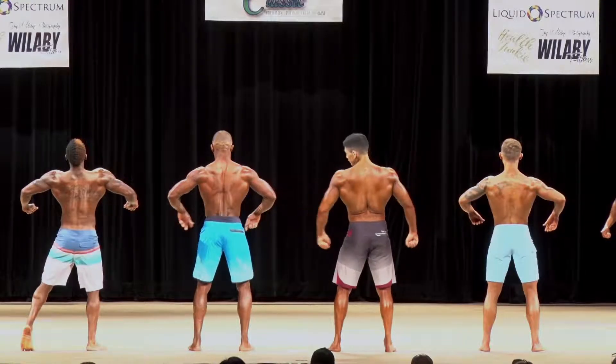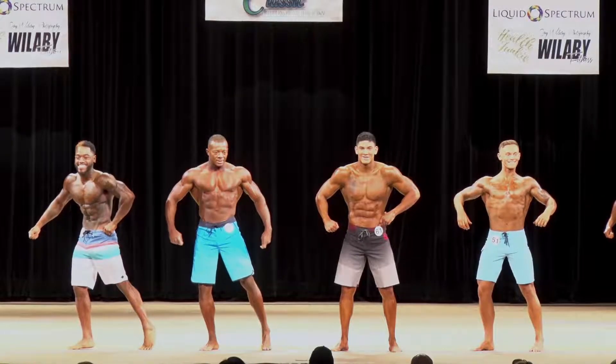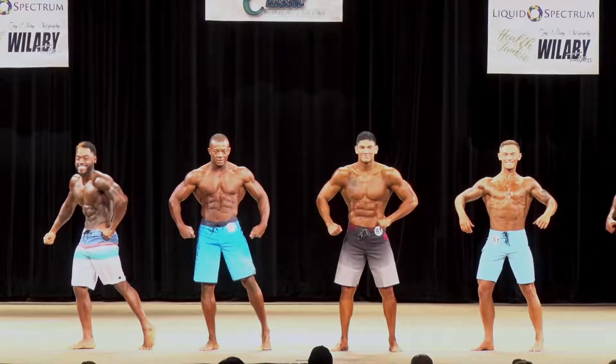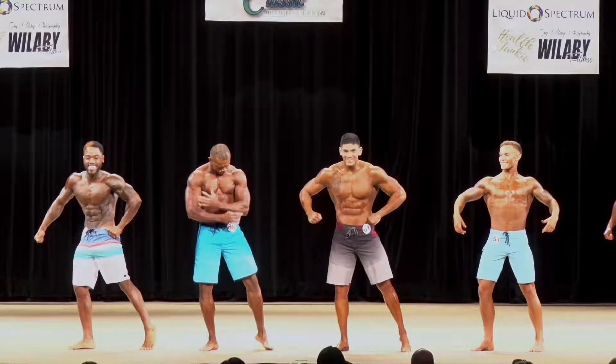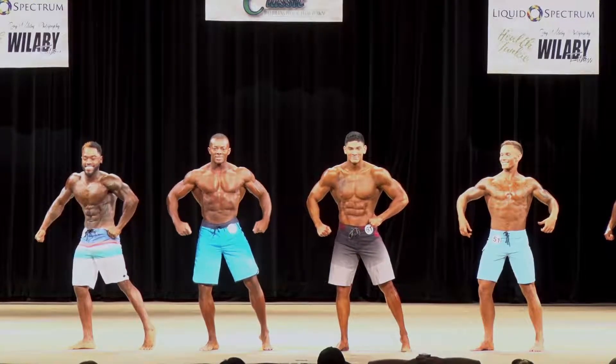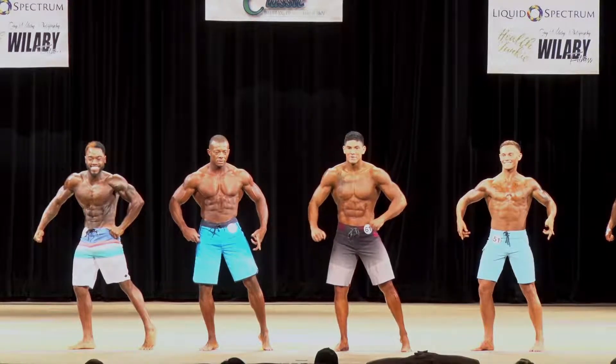Gentlemen, face the front. For those of you in the audience, you know we're looking for muscularity, conditioning, proportion, shape, stage presentation. Great job, gentlemen. Please return back in line.